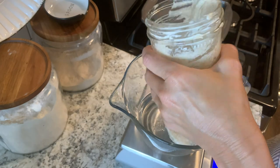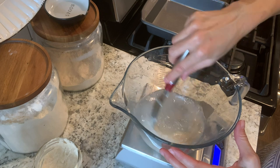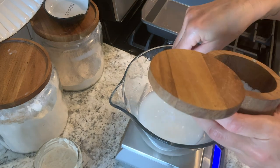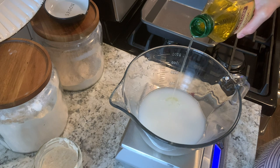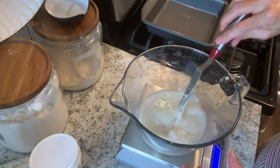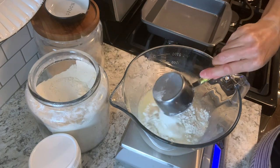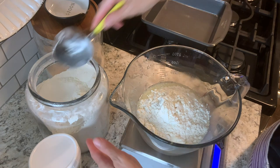Add your water and your starter to your mixing bowl and give that a little stir to get those combined. Next you'll add your salt and the olive oil and give that a stir. And finally you're going to add your flour — we're just using all-purpose flour here.